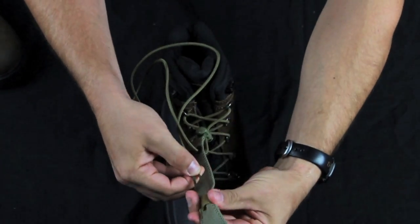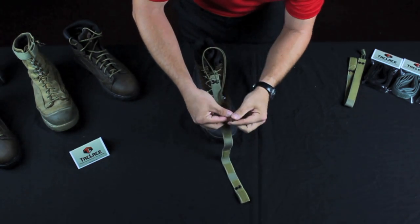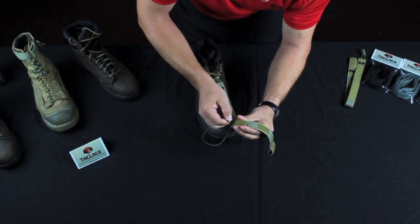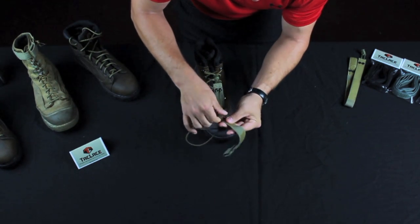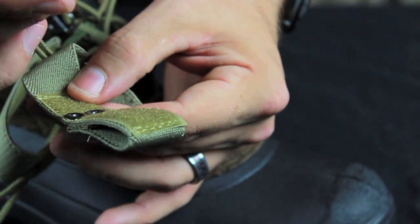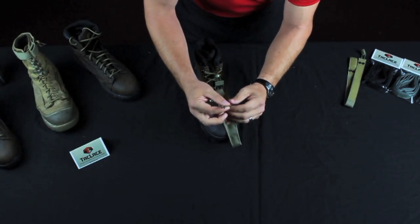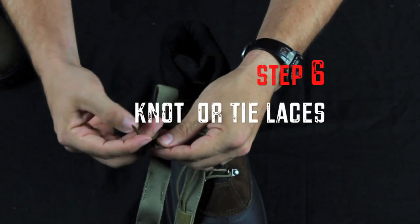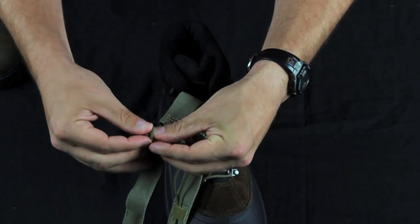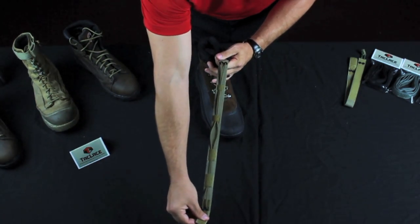Now feed the laces through the lace restraints on the back side, or the inside of the Tack Lace. It's best to keep these together to make it a little easier on yourself. Push them through. Once you're through all the lace restraints, feed the laces through the next set of eyelets. At this point you have two options: you can tie the laces together, or you can just knot each one individually.